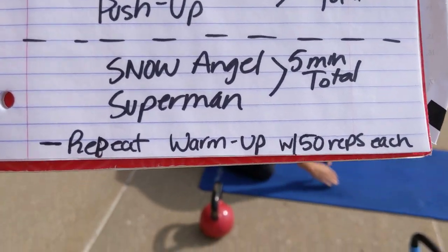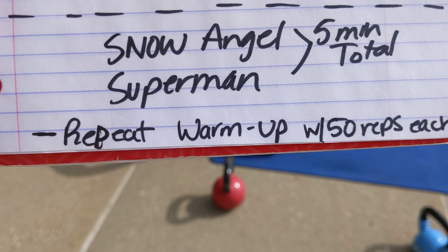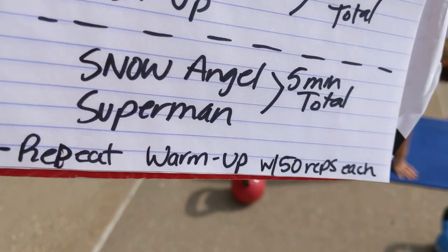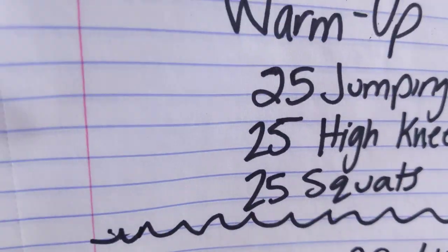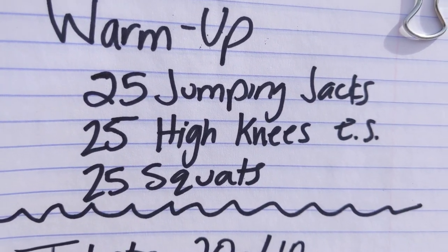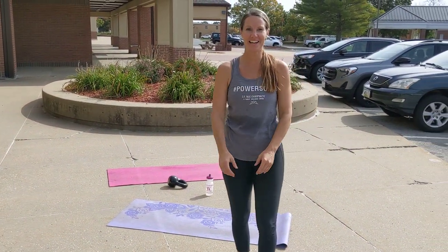Read the fine print: repeat! And repeat the warm-up — I even got a little chuckle out of that one. But this time with the warm-up, we're doing 50 reps each: 50 jumping jacks, 25 high knees on each side — 50 total — and then 25 squats. I think you guys got it! Create some abundance in your life.